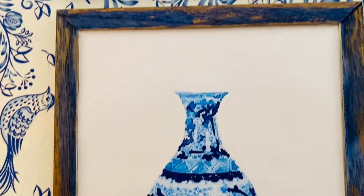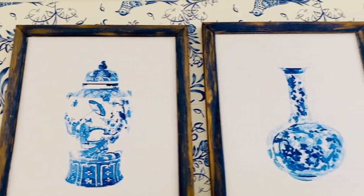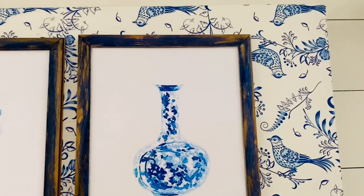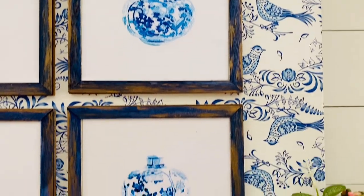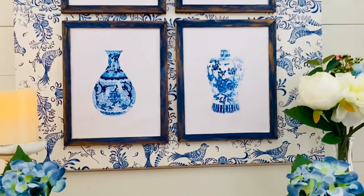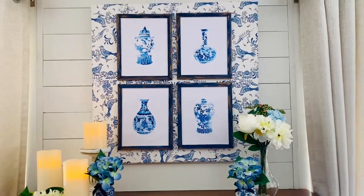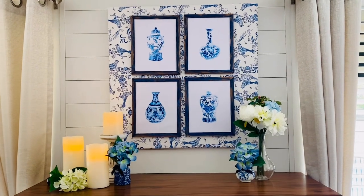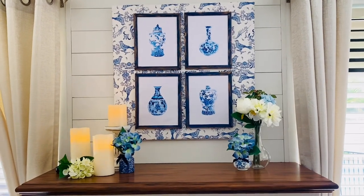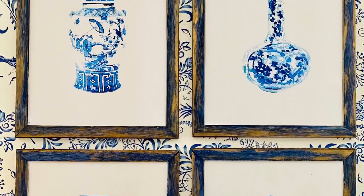Consider subscribing to my channel if you're liking this video and hit that bell so that you can be alerted every time I upload a video. Here you can see the finished project — I think it looks absolutely stunning in my lounge room. I love the blue and white, I think those downloadable prints are absolutely gorgeous, the gold and navy picture frames turned out gorgeous, and if you like blue and white this is certainly a gorgeous piece of wall decor that you can use all year round.